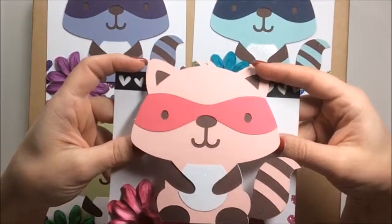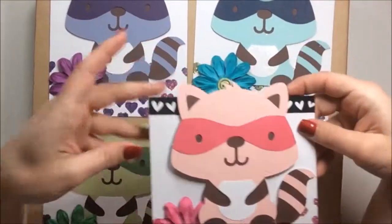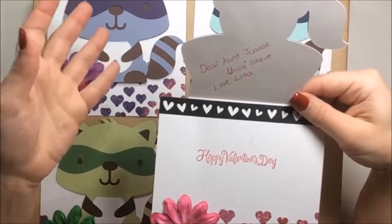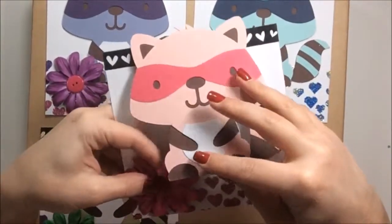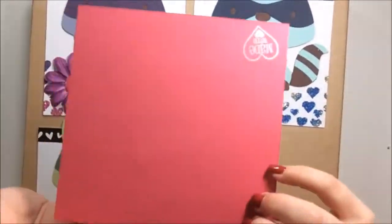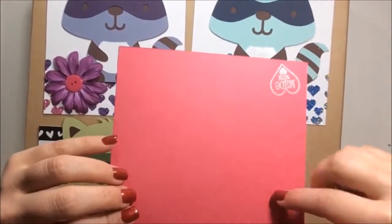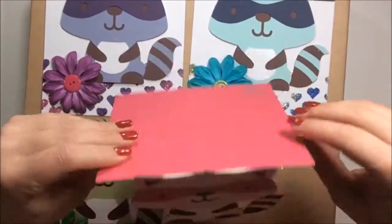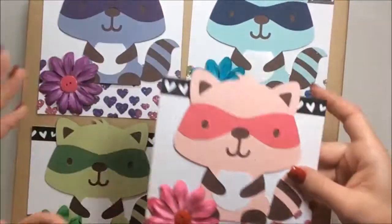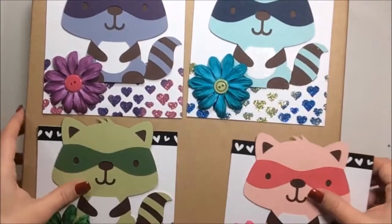I made this little raccoon from the Cricut Create a Critter cartridge, and I did one in all four colors. When it opens it says a little sentiment inside, and then he tucks right back in there. I used my Cricut with welding to make a card that flips open like that, and then I covered the back of the raccoon with cardstock that matched the front. Those were a lot of fun to make — bright and colorful and sparkly.